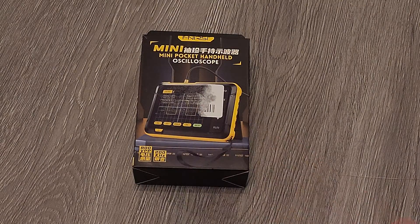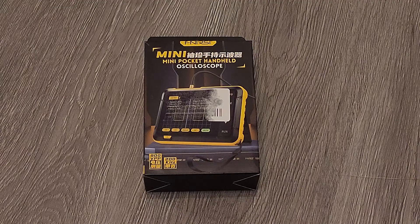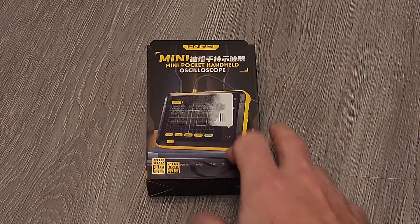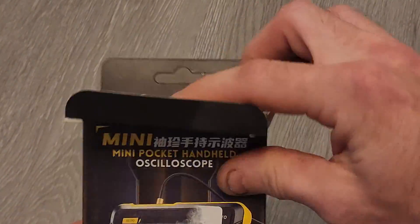Today we have an unboxing of the Fnirsi DSO 152. It's a mini oscilloscope that I'll be using for setting gains on my amplifier install in my 2019 Hyundai Accent. I'll unbox this and show you what you get for 28 bucks — right now it's on Amazon at $31.99 with a 10% off coupon and two-day shipping. I'm not affiliated, so there won't be any links.